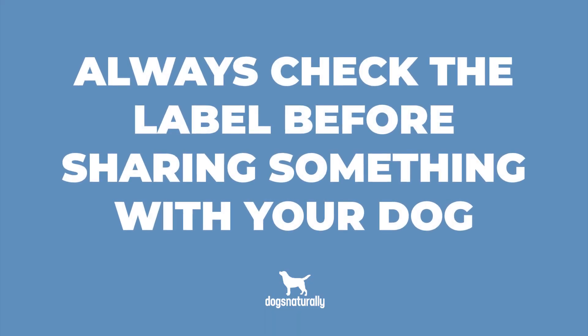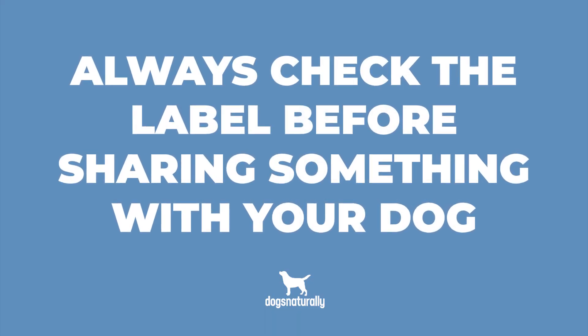This means you have to be really careful because many packaged products include dried onion. So always check the label before you share something with your dog, and make sure that when you do handle onions all the scraps make it into the compost bin so your dog can't get at them.